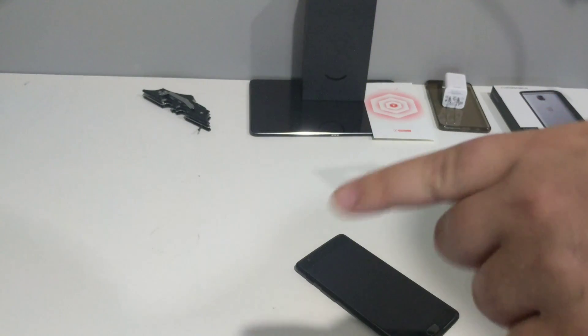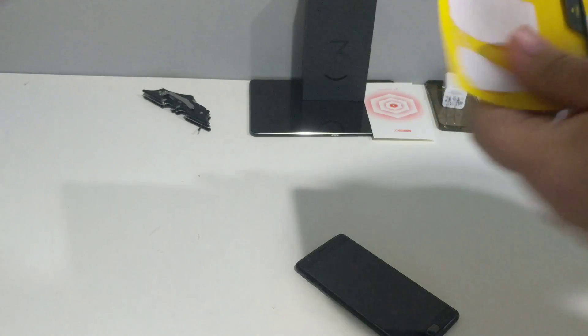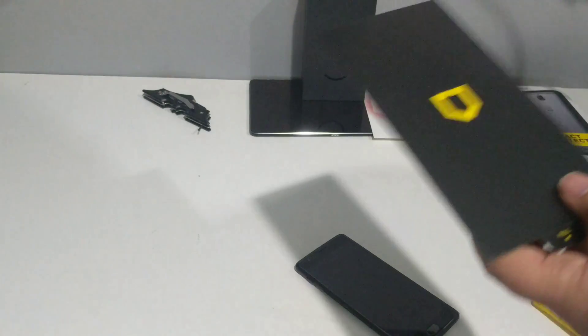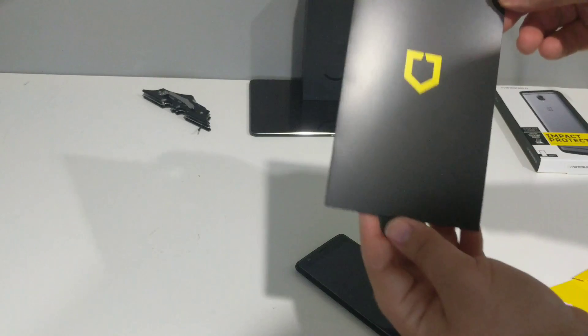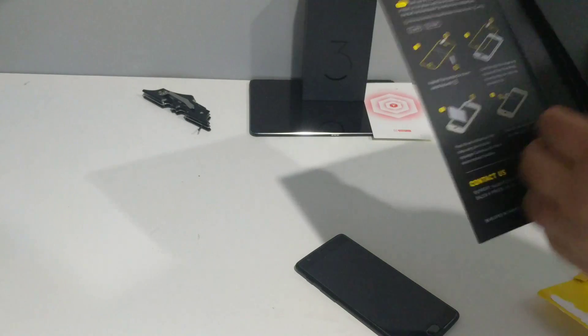I'm going to link this down below for you guys to buy it. Again, sorry for the background noise. Alright, so we just basically peel this open. It says pull, so we pull. Very clean. Instructions, which are always nice.